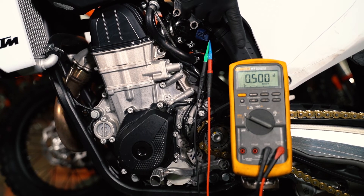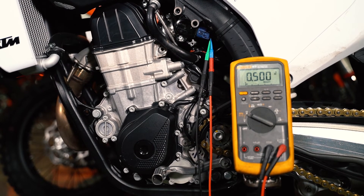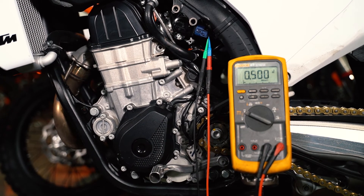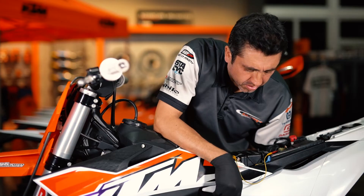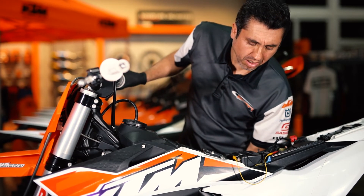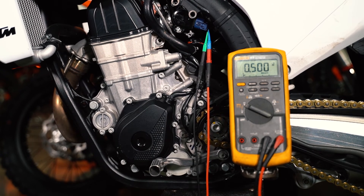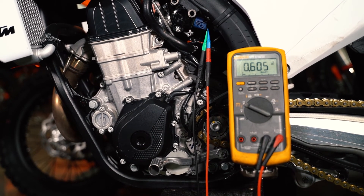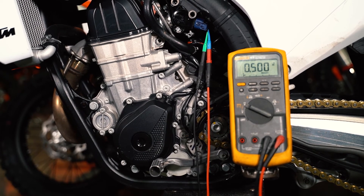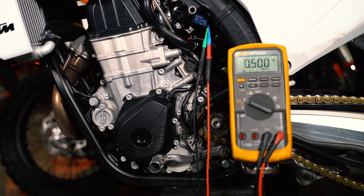Once you've reached 0.5 volts, start turning the idle screw — the red knob. First push the knob in towards the throttle body, then turn it clockwise until you get to 0.6 volts. Once you've reached 0.6, roll your throttle forward to release the yellow knob. We're back to our idle position at 0.5. Test it again: push the yellow knob in — 0.6 volts; roll the throttle forward to release it — back to 0.5. When you roll the throttle, it should snap back to its outer position, meaning the yellow knob is properly calibrated.